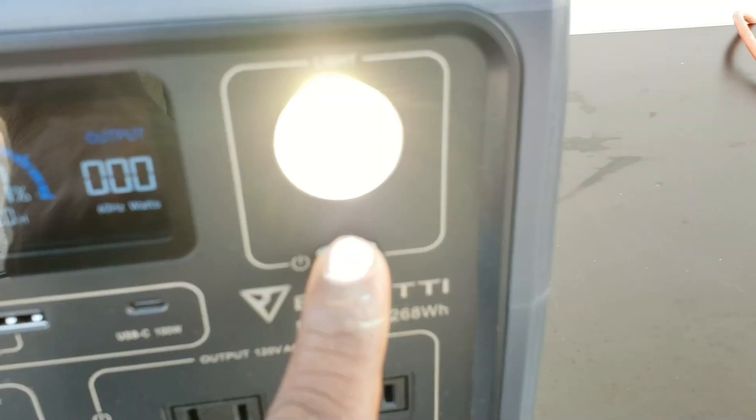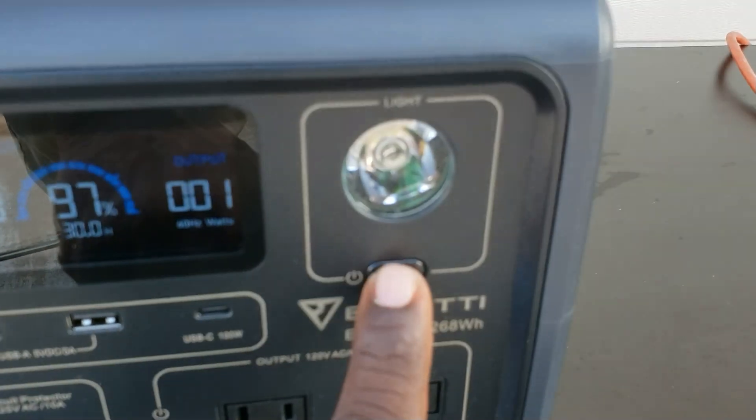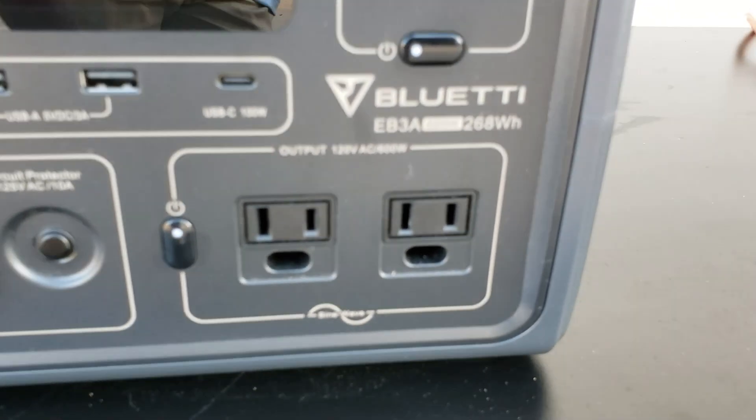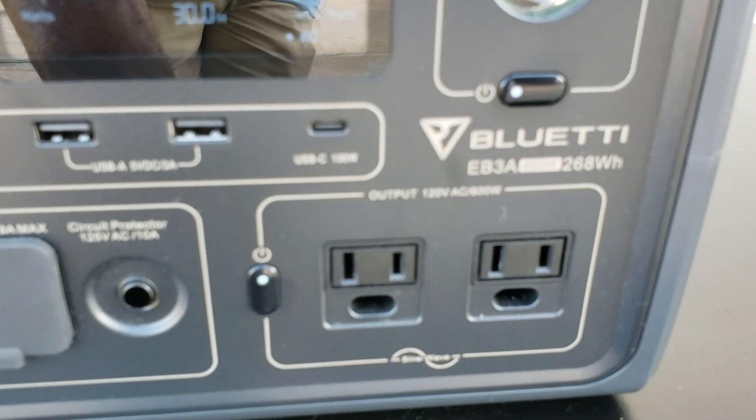Right here you have a nice light — push it one time, comes on brighter, goes into strobe, then off. Down here you have two 600-watt AC 120-volt plugs, and that's where you turn your AC on and off.